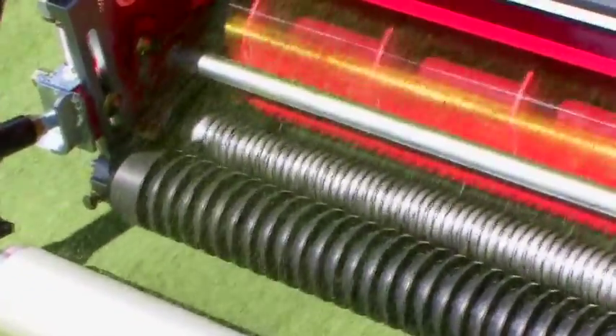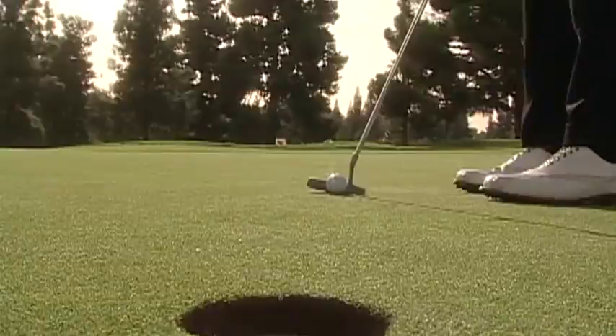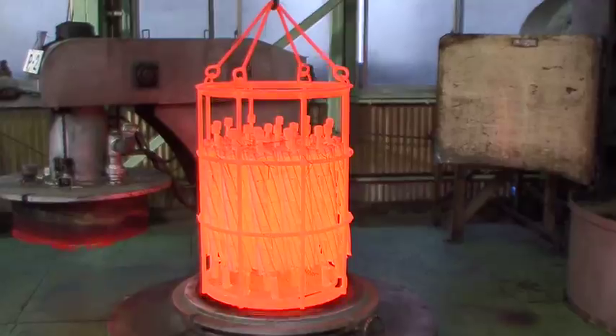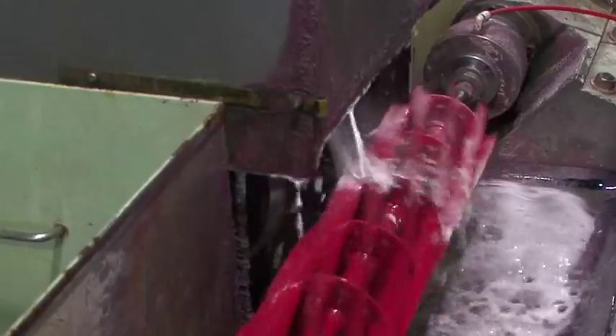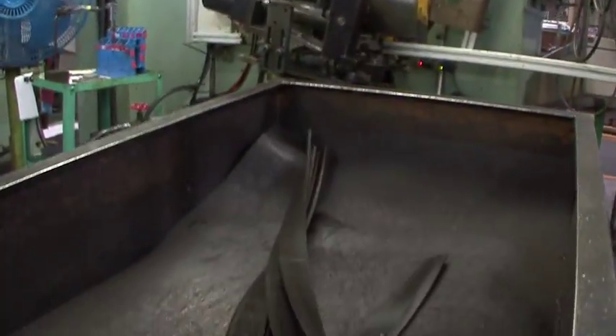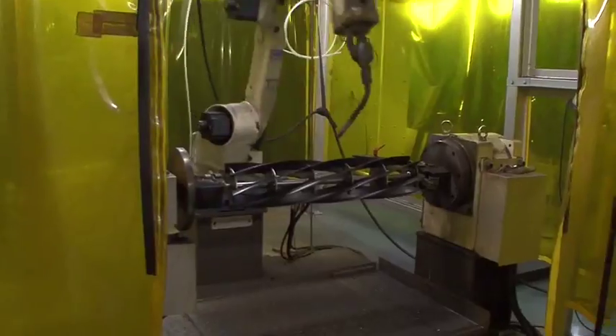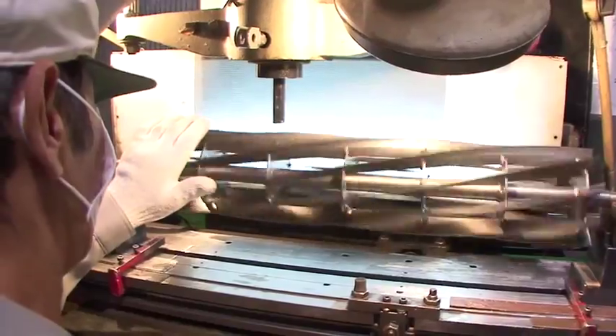As we all know, the grass must be cut cleanly to ensure a smooth and healthy putting surface. Our properly hardened steel reels significantly last longer than our competitors, reducing operational costs. With cutting quality and durability in mind, Baroness has continued over many decades to research and improve its reel cutter.